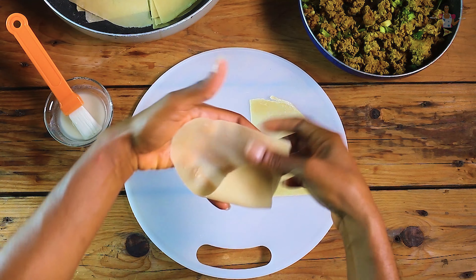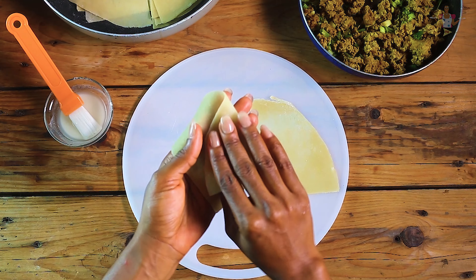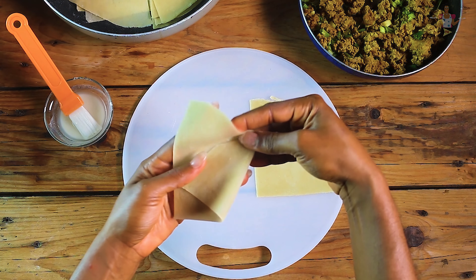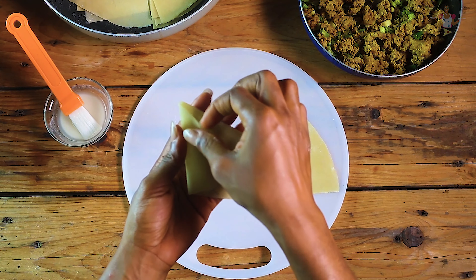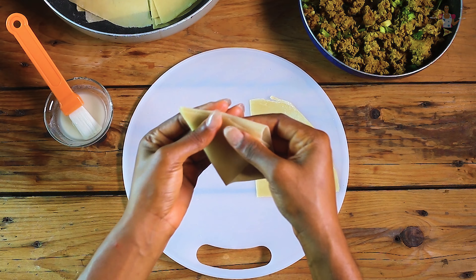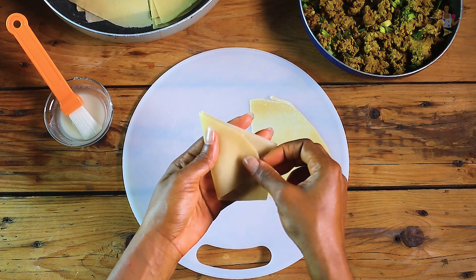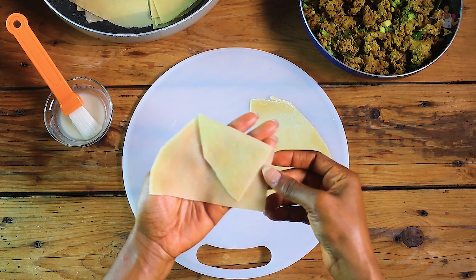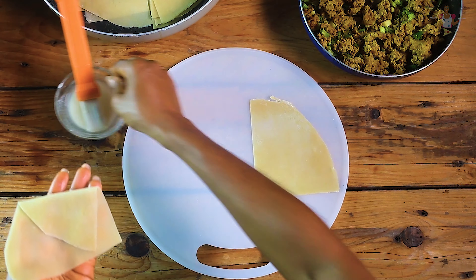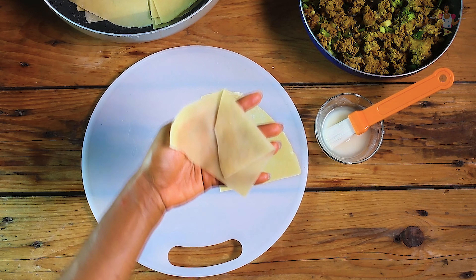The two tutorials will be left in the description below. I will leave a link to the two methods of making the spring roll and samosa sheets in the description. So now you get your samosa round sheet, which has been cut further into two.